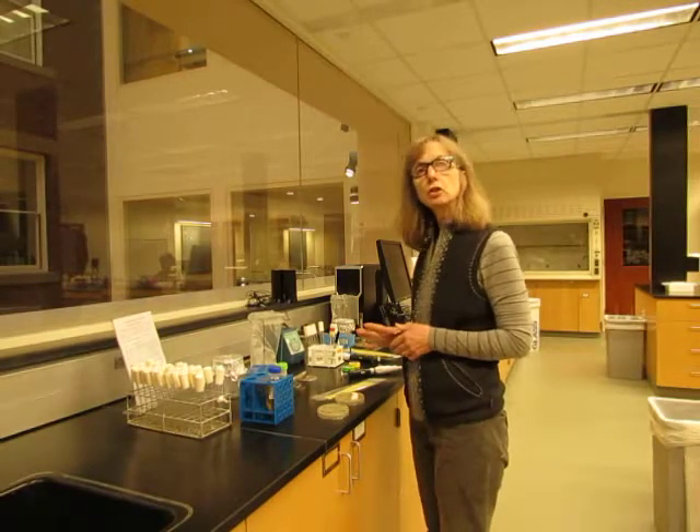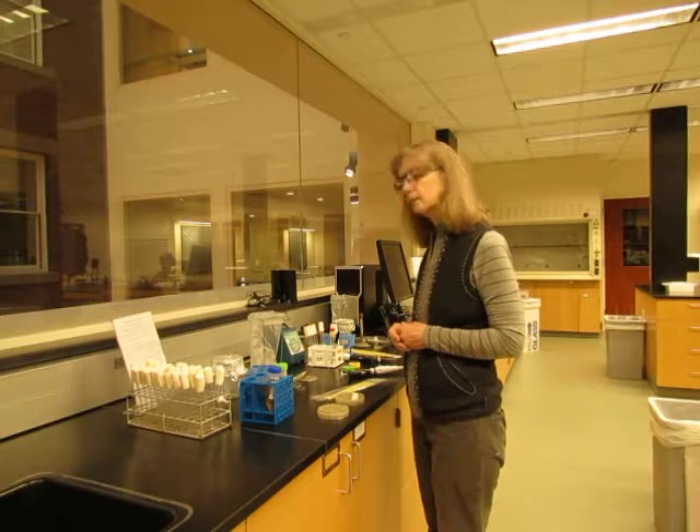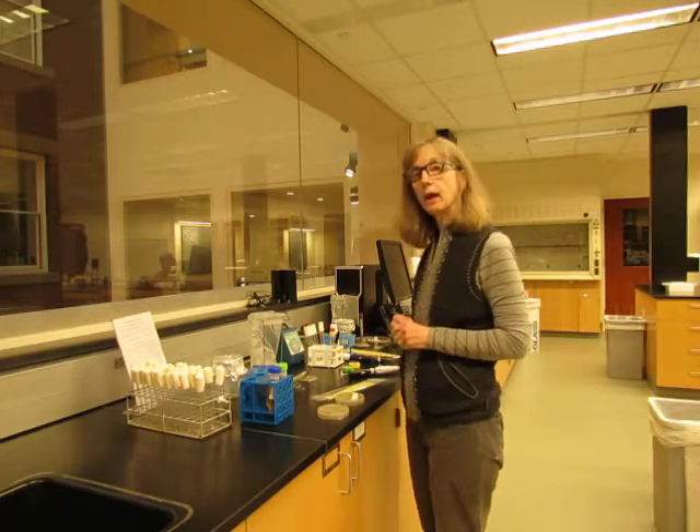I'm going to start some yeast cultures — some liquid yeast cultures for use in your experiments — and I'm going to go through the procedure on how you should do that.